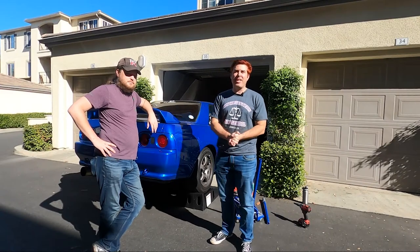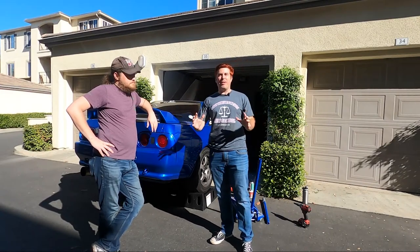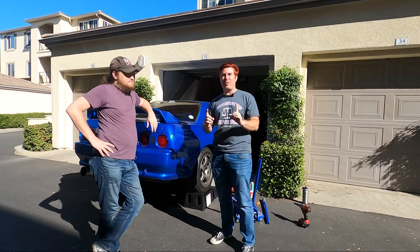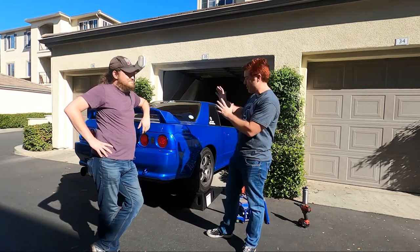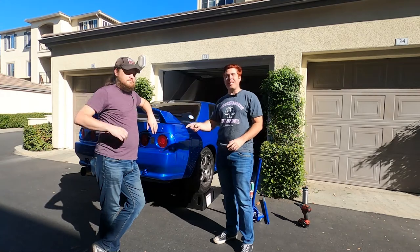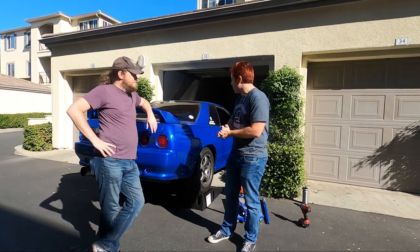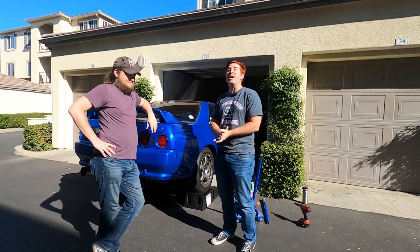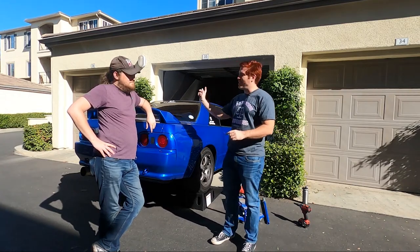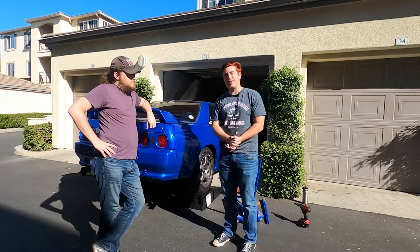Hey everybody, welcome back to the channel, thank you for tuning in. Today I'm gonna have a little bit of fun and get my hands dirty — it's been a while since I worked on a car. What better car to do some work on than an R32 GTR? This is Mike, he's the owner of this absolutely gorgeous Bayside Blue R32, and he's been driving the car the way it's meant to be driven, so it's gonna need brakes. We're gonna do a full brake job all the way around and show you what that all entails.